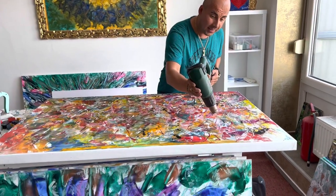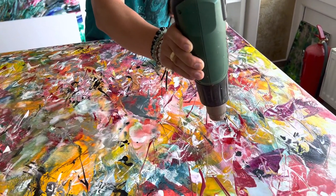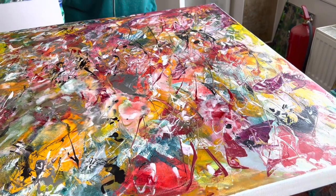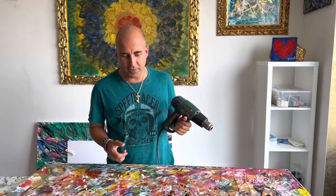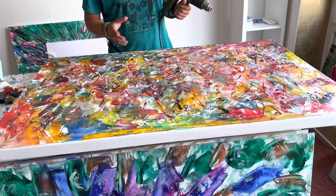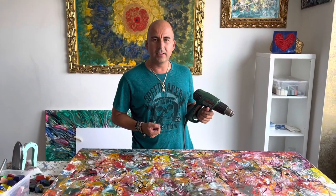Let's see how this painting will be in the end — I will show you the final result. I think this is all for this video. I hope you enjoyed the sample of the technique and I'll see you in the next video.